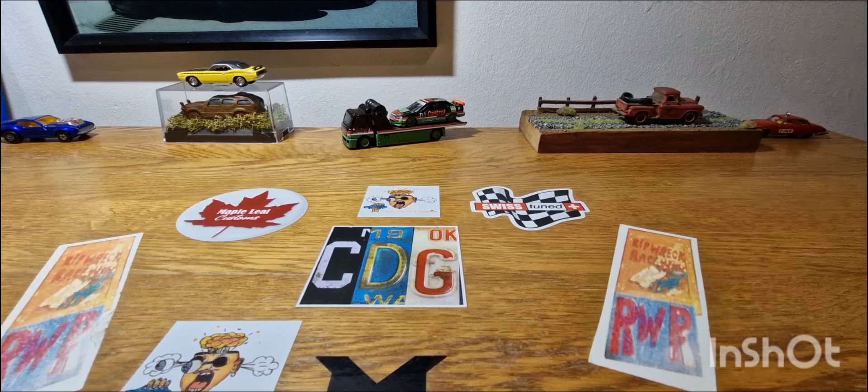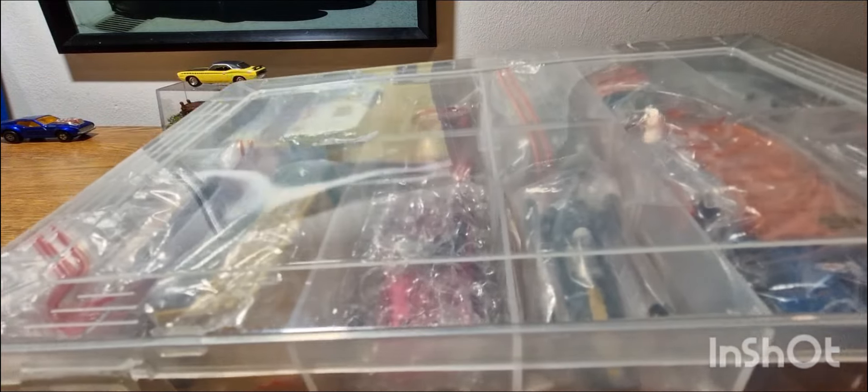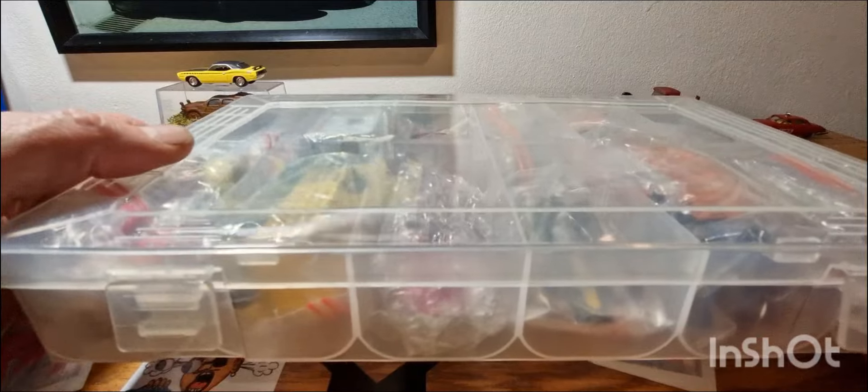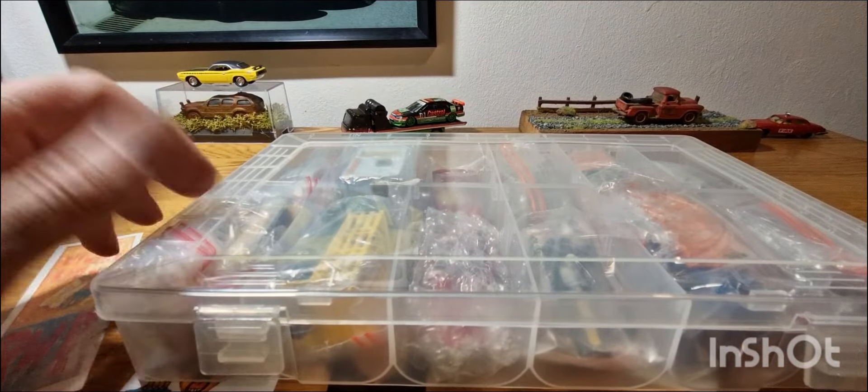Hello, good evening, this is Diecast Lunar, hope you're all doing well. Welcome back to another episode of Vintage Diecast Monday. As I said in a previous video, I'd be doing a Matchbox showcase this evening — a bit of a no-brainer. I've got a case here with about 12 cars in, and I've done this before. I thought why not — it's always cool to see how I store them.